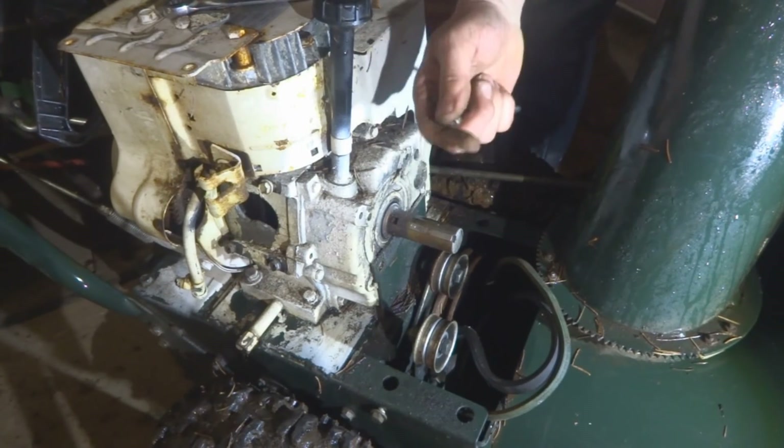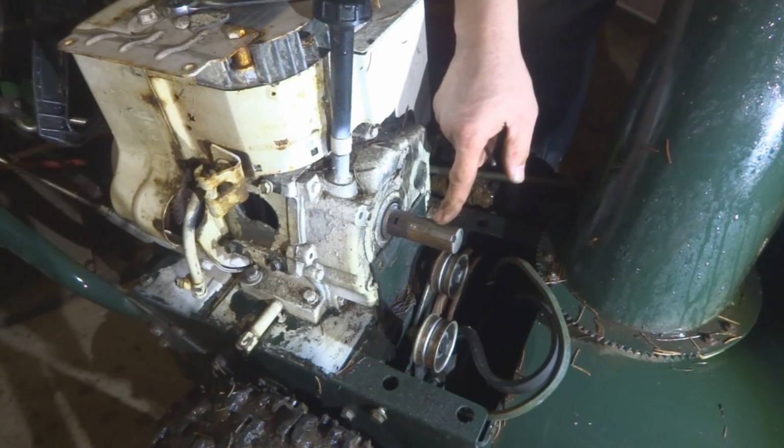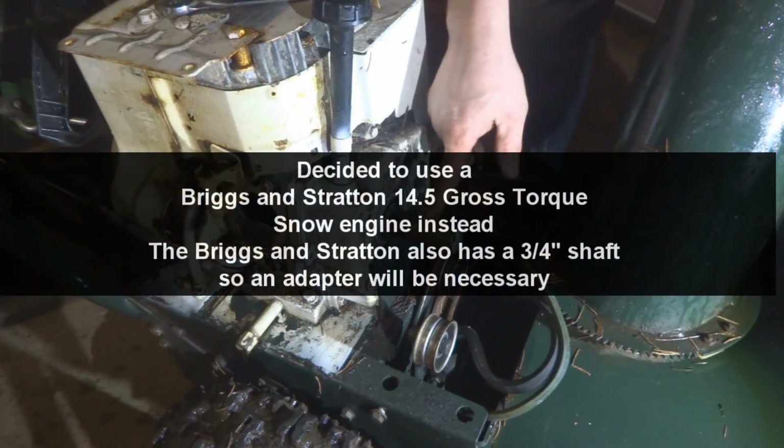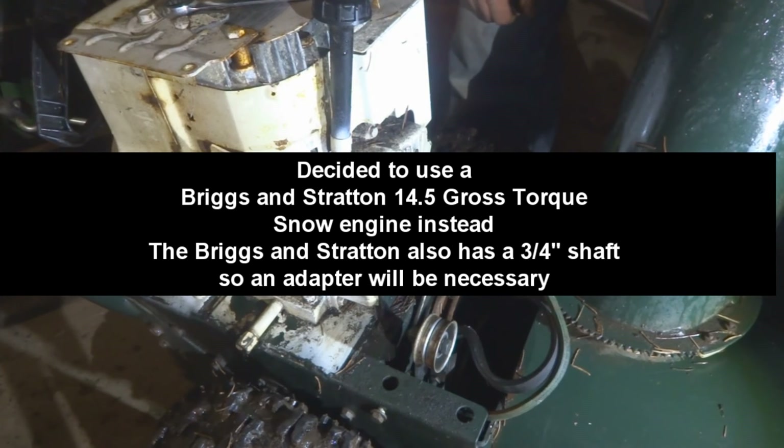This is a one-inch shaft but the Predator engine only has a three-quarter inch shaft, so we will be using an adapter. All right, let's move on.